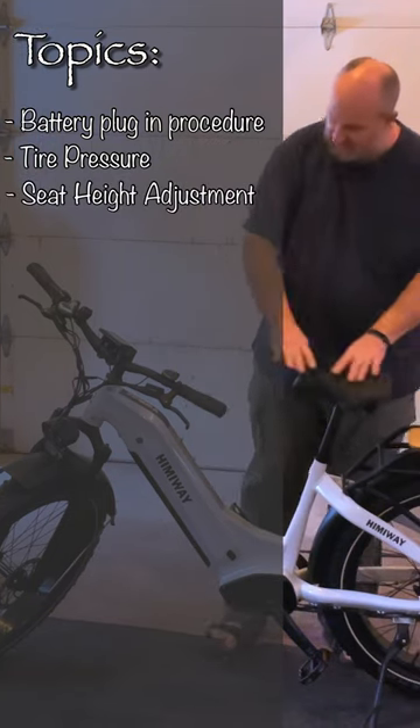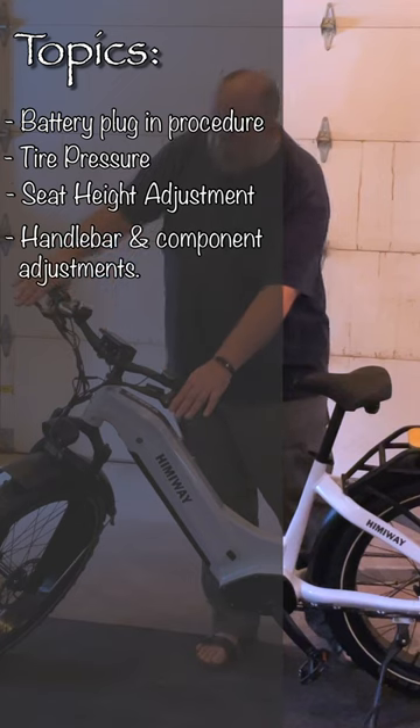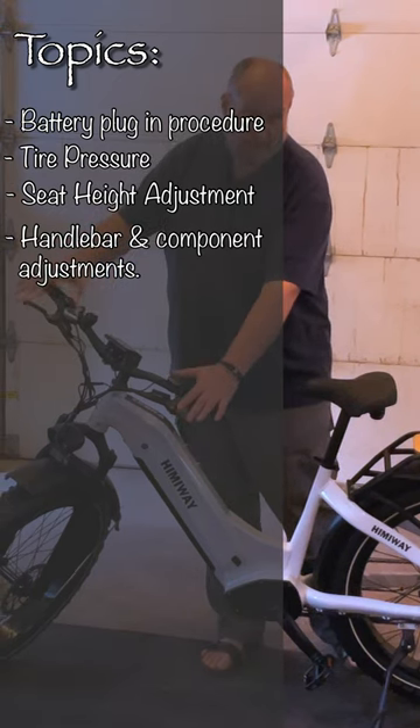Then we're going to adjust the seat height and we're going to adjust the handlebars and all the components on the handlebars so they're easily grabbed and manipulated while you're riding.